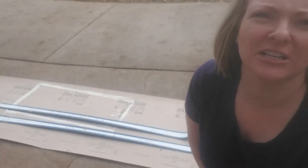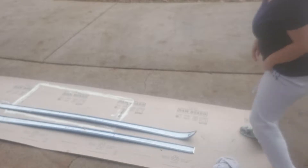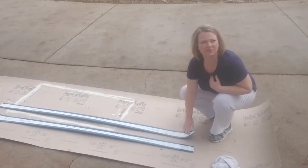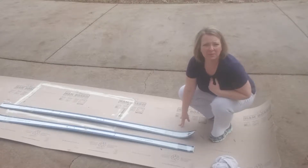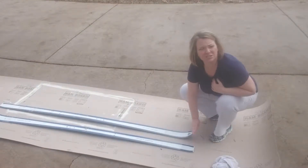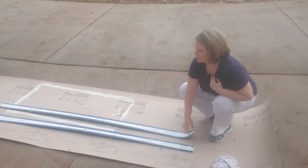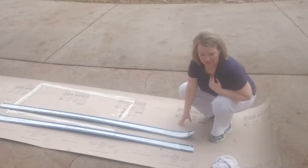Hey everybody and welcome back to Transformations by Tiffany. Today I'm outside and I'm going to be painting these old skis back here red. I made some greenery, similar to a wreath, and a funky bow to go on the front of it. So let's get started. I wiped these down really good - they're really old skis I bought at a thrift store in Boone, North Carolina. They're not in the best shape, which is fine. I'm going to paint them and use them as decoration.